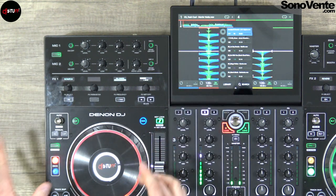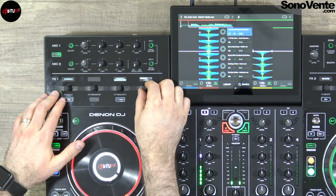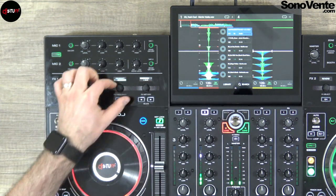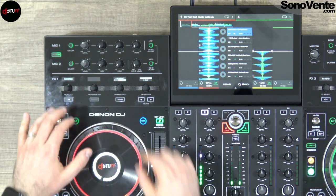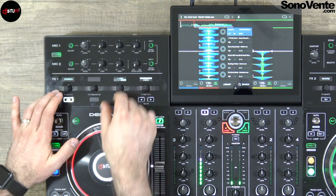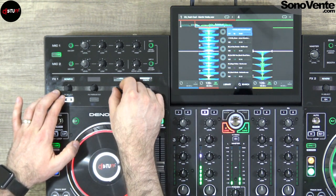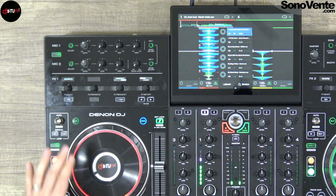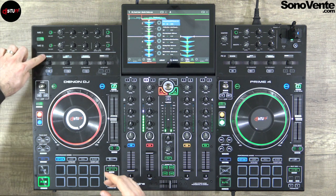Finally, one of my favorites: the scratch FX. It's not exactly a scratch mode but it allows you — like the reverse roll — to make a reverse FX during the track. It's not a loop reverse, it's a reverse always playing on the track. With a vocal track you could make some pretty nice things. After that you are back to reverb, so that was the FX part.